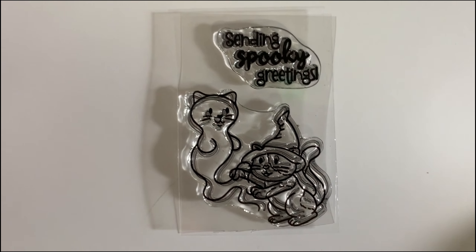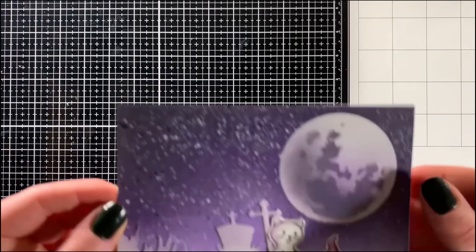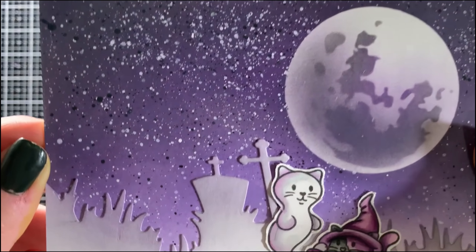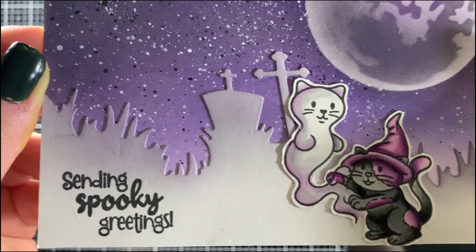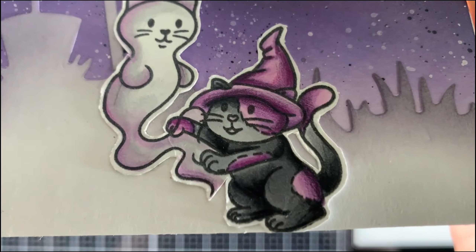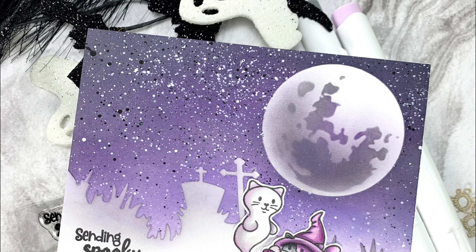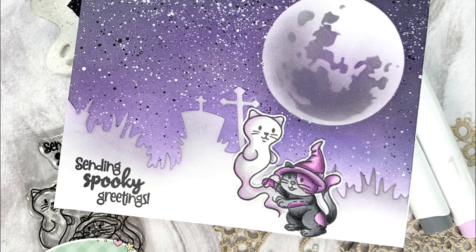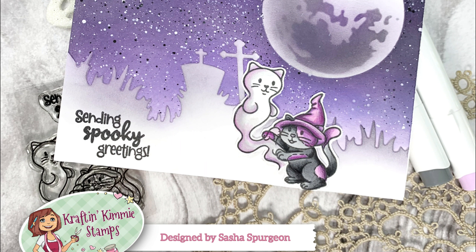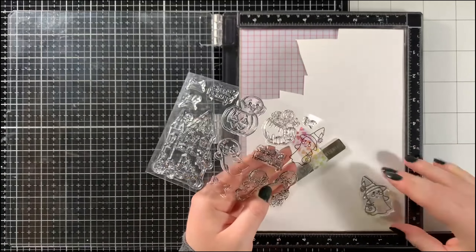One last thing before I start making a card today — I wanted to show off the stamp of the month for September. Although this is not part of the August/September release, if you spend $75 or more before taxes and shipping during the entire month of September on the Crafting Kimmy Stamps website, you'll receive the stamp set completely free. It's called the Sweet and Spooky stamp set and features an adorable little Halloween image and a matching sentiment.